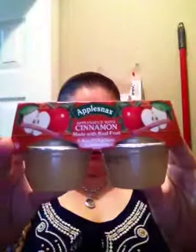I also picked up some apple snacks — applesauce with cinnamon, made with real fruit. Four four-ounce containers. Good size. I got these for my son as well. They had three flavors but I just got this one, so hopefully he likes them.